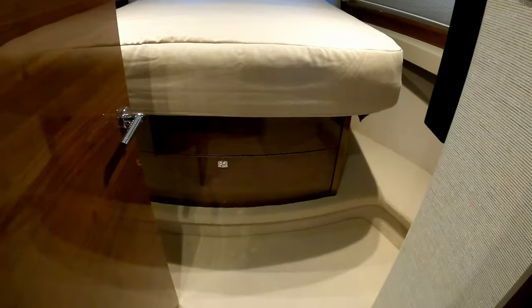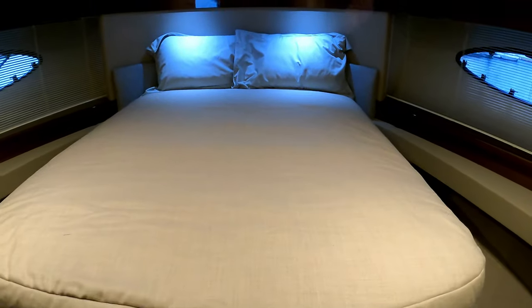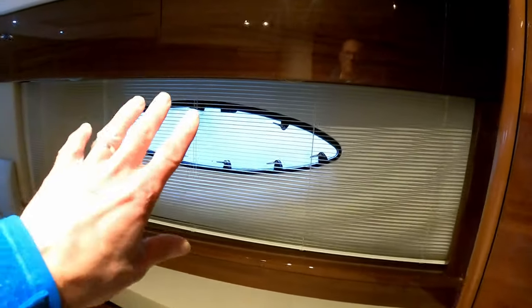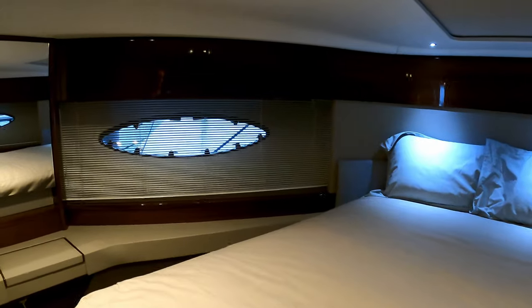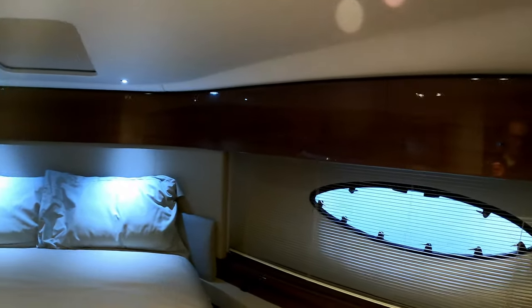Bearing in mind this is a 15.5 metre, 51-foot boat, this VIP is a great cabin — effectively the second cabin. There's a massive, very big berth with still surprisingly good headroom, and lots of natural light flooding in. It's a pretty horrible day down here in port but look at that big porthole. Same on the other side, and just the most beautiful Princess woodwork with a stunning high-gloss finish flowing all the way around.